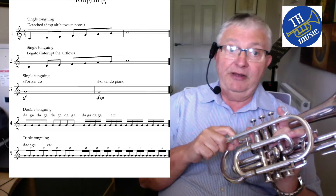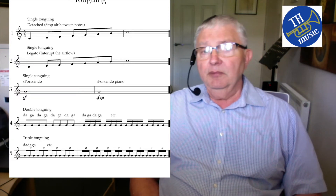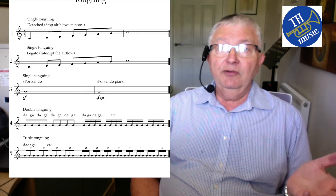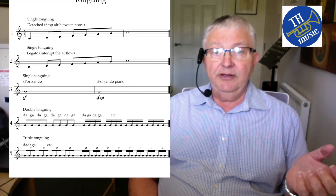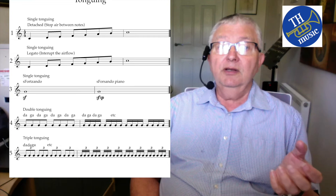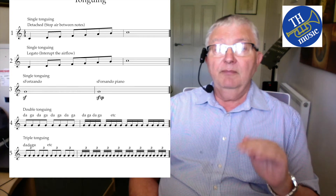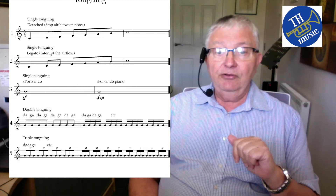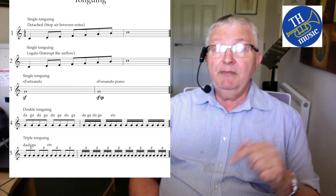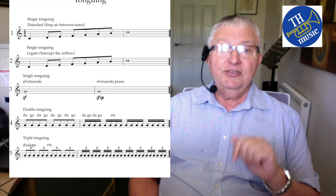I hope you've enjoyed this video. As you can see, there's lots to playing brass instruments — tonguing is just part of it. We've also done flexibility and the slurring. Between these videos there's a lot of work needed to hone these skills, so please carry on, use these videos as reference, and keep coming back to them. If you enjoy what we're doing, remember to subscribe. Thank you again for your company — see you next time.